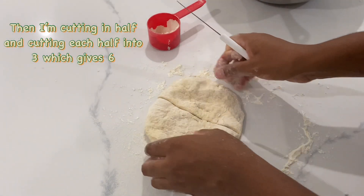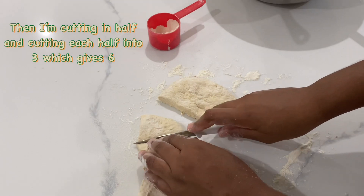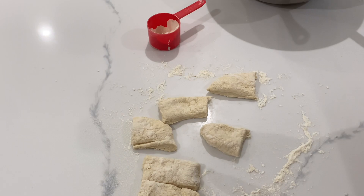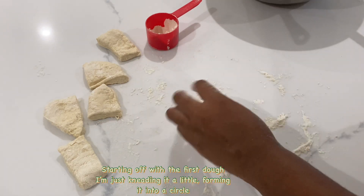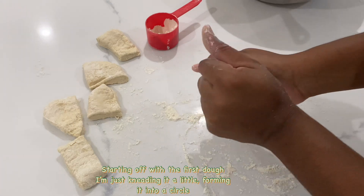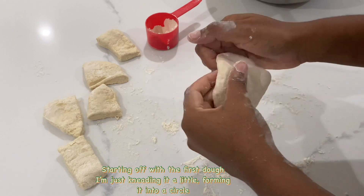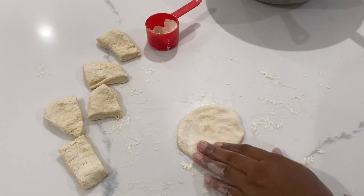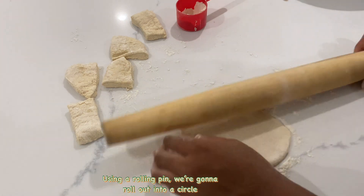I cut it in half, then divided each half into three, which gave us six pieces. Starting with the first piece of dough, we're just kneading it a little and forming it into a small circle. From there we're going to use our rolling pin and roll it into a flat circle.